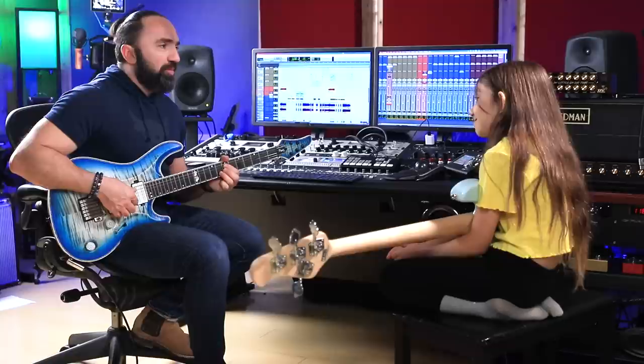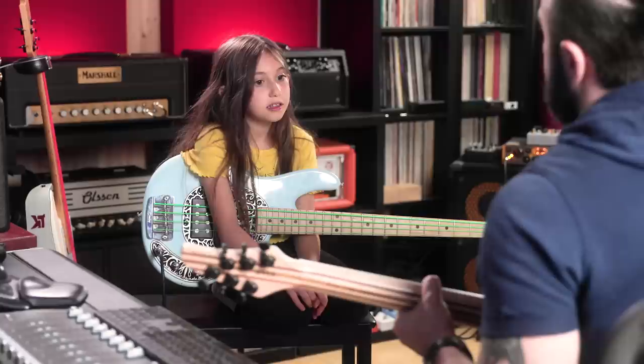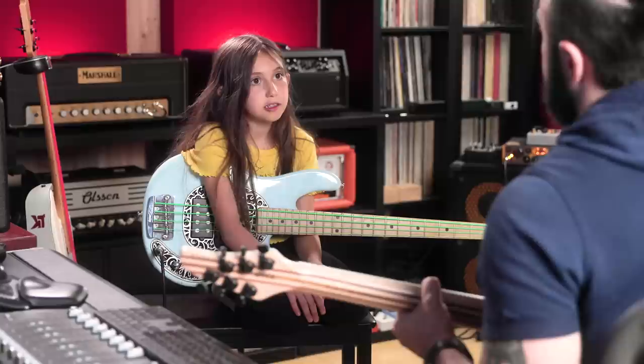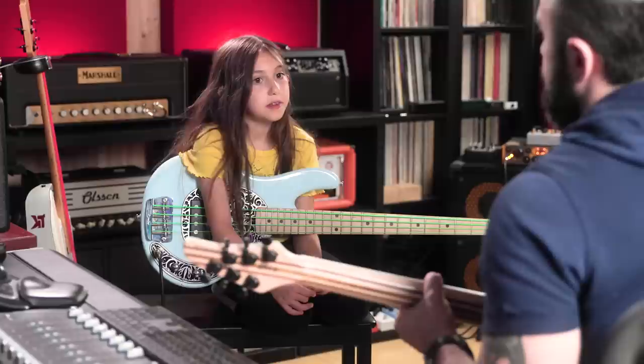It's a perfect octave — perfect octave. What about this one? Perfect eighth. Minor sixth — minor sixth.